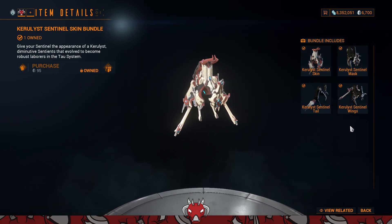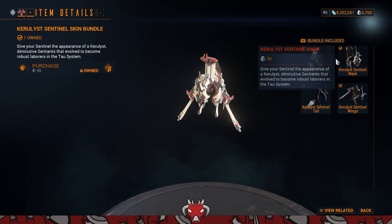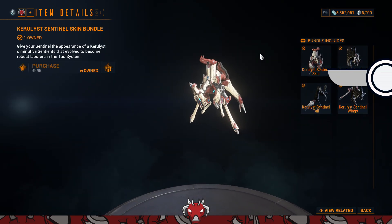It's titled the Coralist Sentinel Skin Bundle — you can pick it up for 95 platinum. It comes with the Coralist Sentinel Skin, Sentinel Mask, Sentinel Tail, and Sentinel Wings.